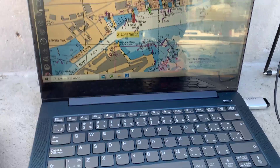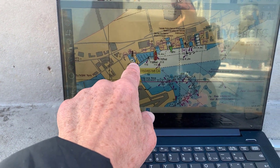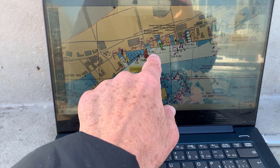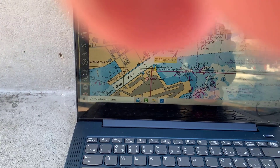We're looking at OpenPlotter here, and we can see there's a fair number of AIS contacts. There's the red boat indicating where I am, and so that's about it.